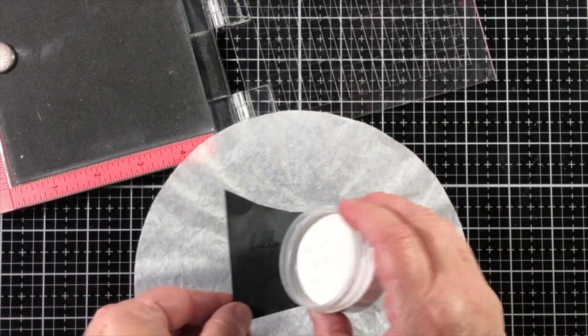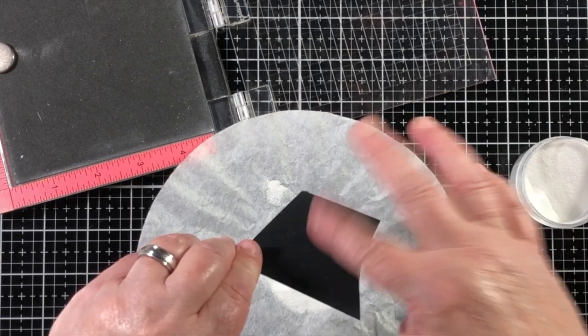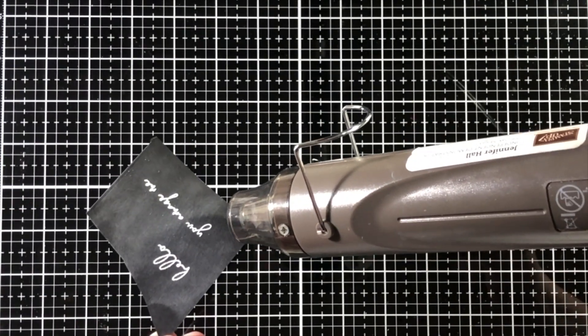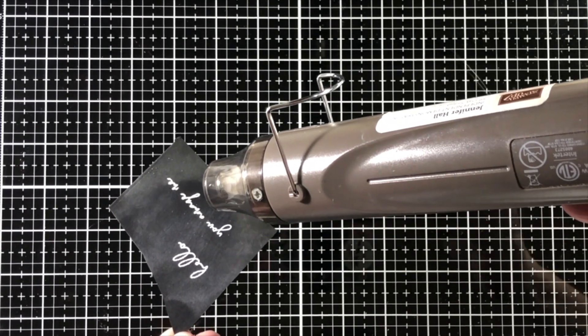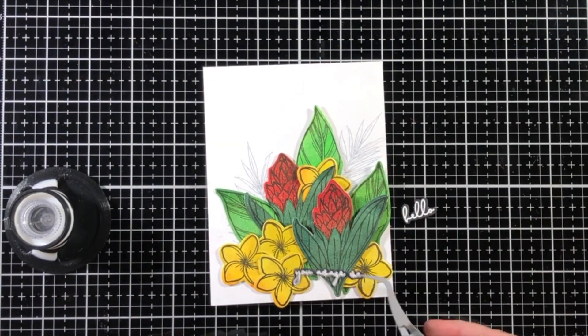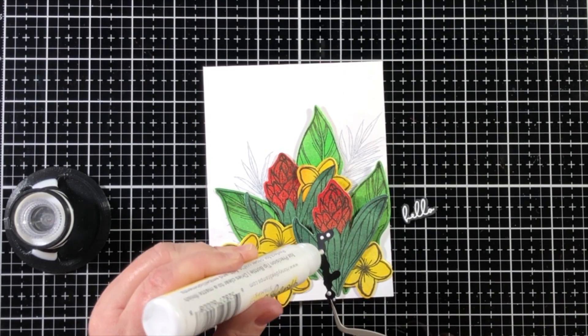I wanted to add a heat embossed sentiment, and being as it's embossed on black cardstock on top of all those vibrant colors, that was really going to allow the sentiment to stand out, plus it would bring in all of those black stamped lines and make the design a little bit more cohesive.